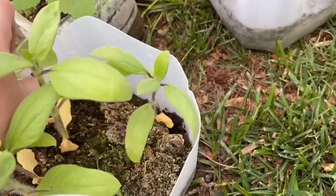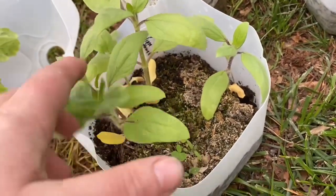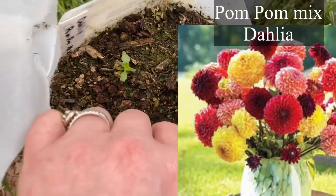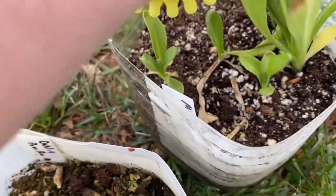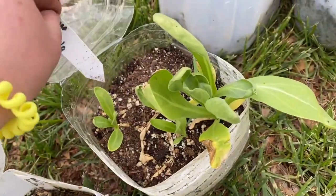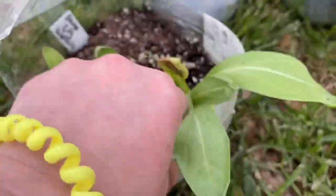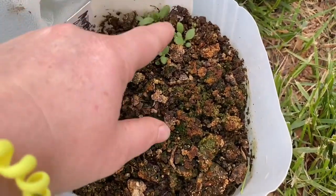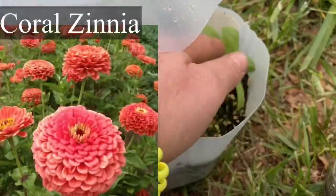Ruby eclipse sunflower did really well — so cool. I'll see if sunflowers will transplant well. Pom-pom mixed dahlia — I got two of those. Orange king calendula — I got four. Rudbeckia sahara is just now starting to do something with a few sprouts right there. Coral zinnias — I got one, two, three of those.